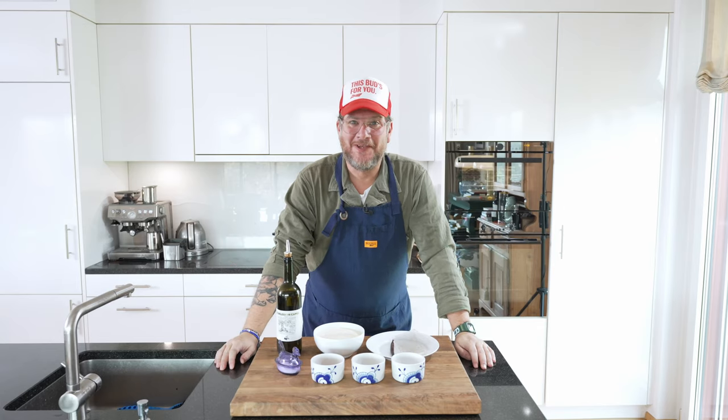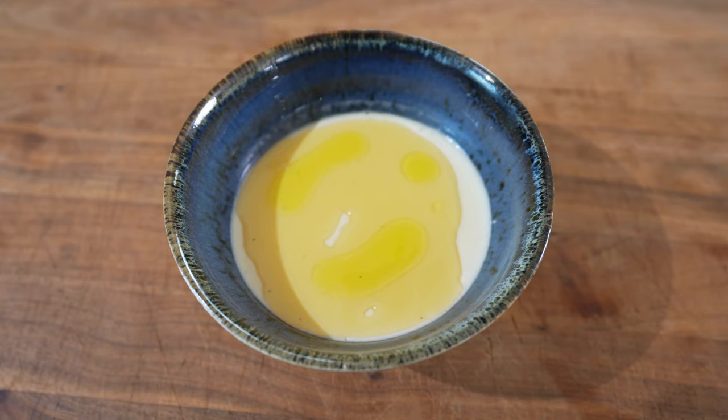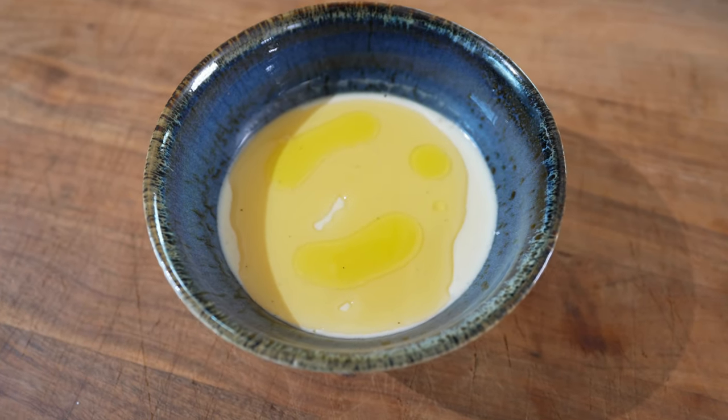Are you hungry? Because if so, you're in the right place. Today we're making an amazing panna cotta with something special on top, but I'll get into that later.